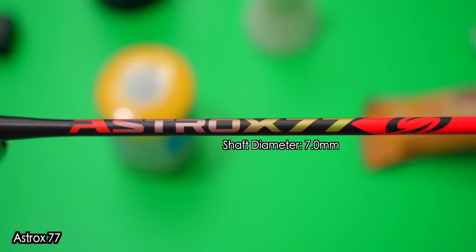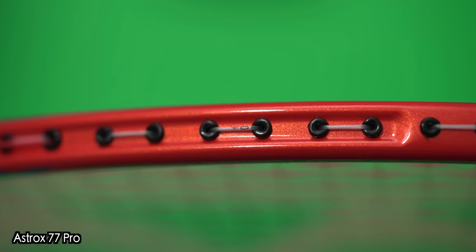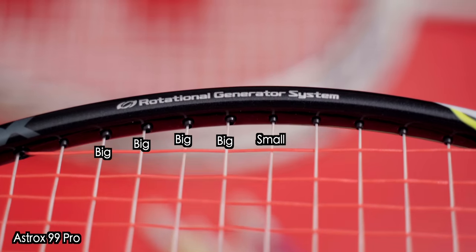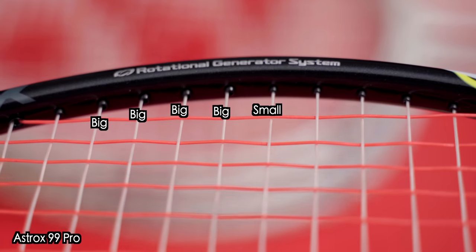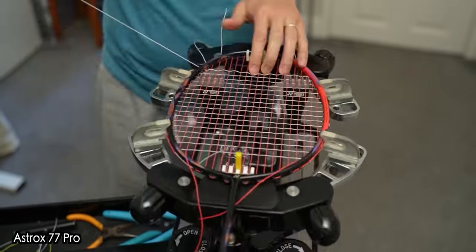The only measurable difference I found between the 77 and the 77 Pro was the shaft diameter going from 7mm to 7.1mm — fairly negligible. I also noticed Yonex did not add any larger grommets to the new Astrox 77 Pro like they have with the 88S Pro, 88D Pro, 99 Pro, and even the recently launched Yonex Astrox Nextage. I'm personally a big fan of larger grommets as they enhance playability with slightly more string movement, resulting in a slightly larger sweet spot and slightly longer shuttle hold. Both rackets had no stringing issues and were strung with my usual setup of Aerobite at 27 by 29 pounds.